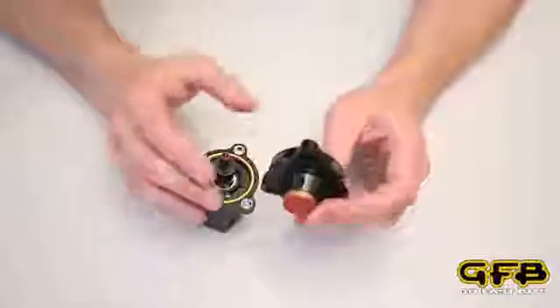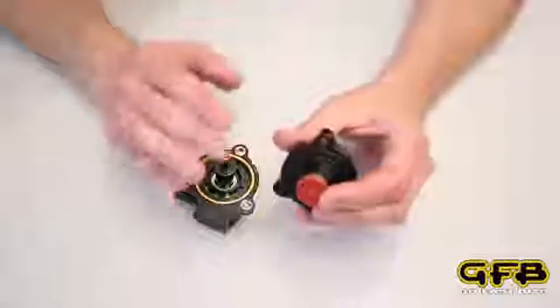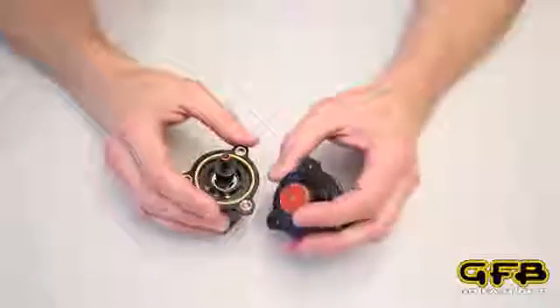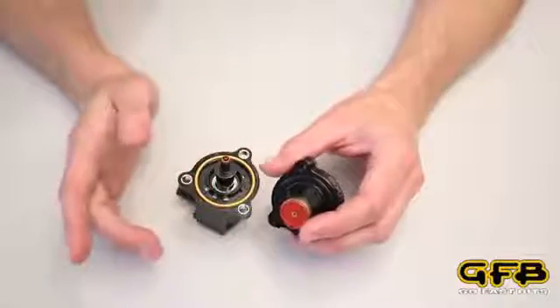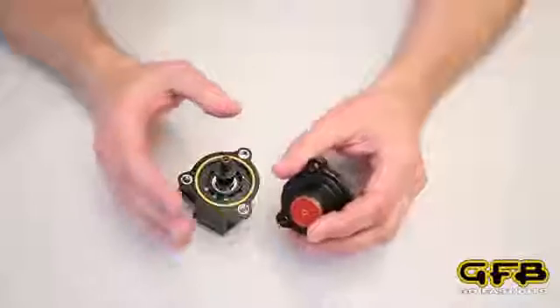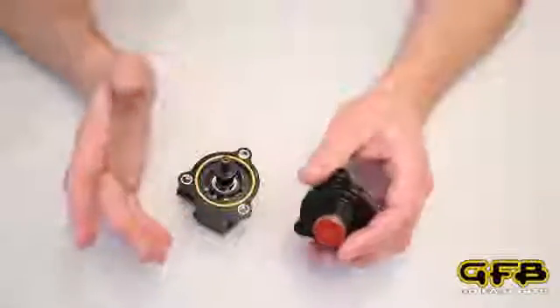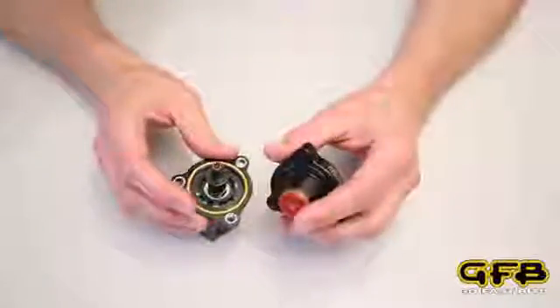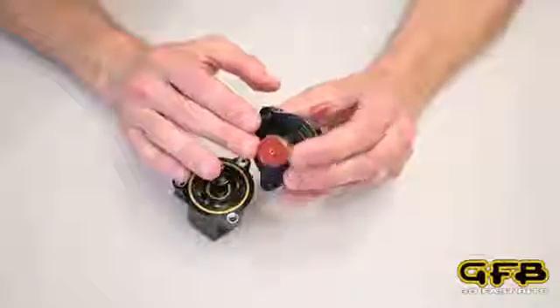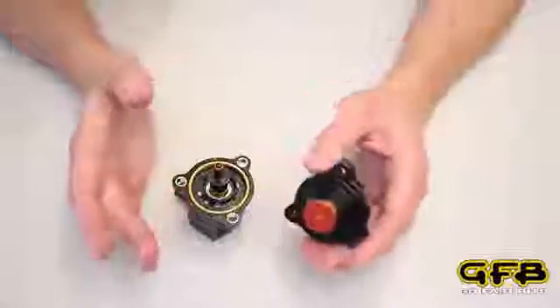This is the key to improving throttle response over the factory valve. You only vent just enough air to get the job done, which is to prevent compressor surge. Venting more air than necessary only increases lag, which is what the factory diverter valve does since it can only operate in two states — it's either open or shut. The factory diverter valve has no ability to progressively close or open in response to the boost pressure in the pipes.